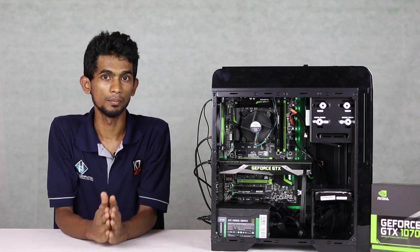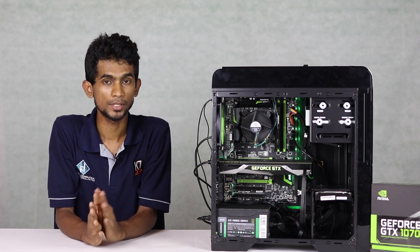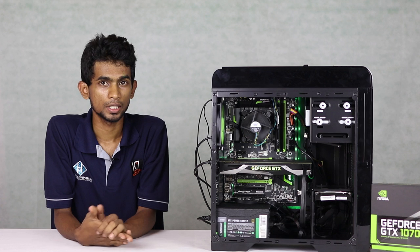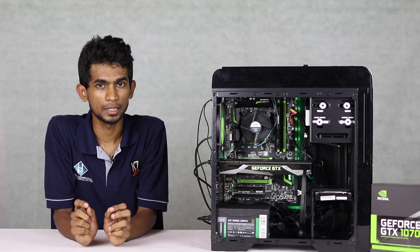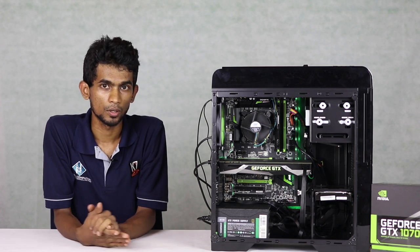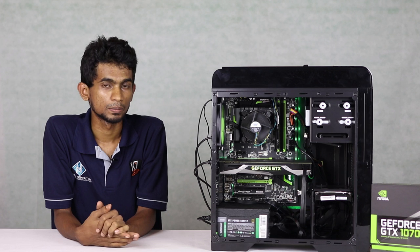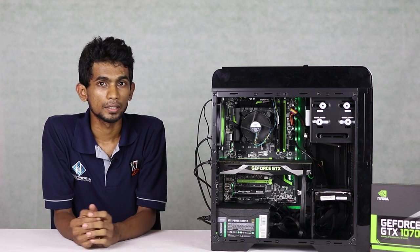I'm going to run a benchmark test for Mafia 3. This is a full HD 60Hz gaming test. The GTX 1070 paired with the i5 processor delivers a full HD gaming experience. This PC build has a great green color theme.